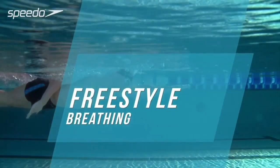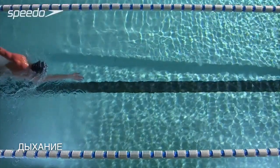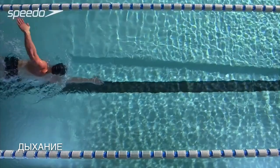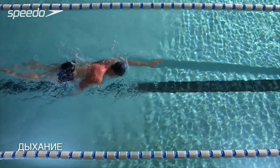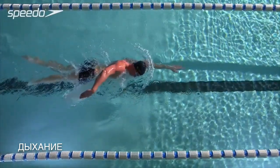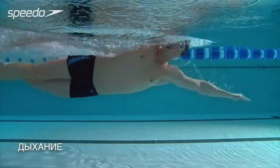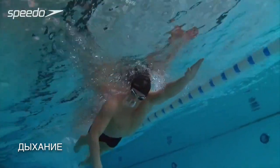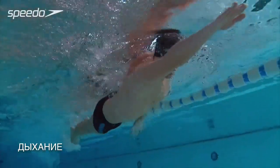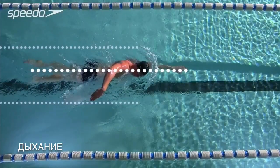A good breathing technique delivers oxygen to your muscles and helps you to swim more comfortably and efficiently. The more efficient your breathing technique, the less impact it has on your stroke. As your arm begins to recover over the water, turn your head to the side, breathing under your arm as it moves through to the front of the stroke. Try to keep your body straight, only moving your head as you turn to breathe. Your body will rotate slightly, but aim to keep it as flat as possible.